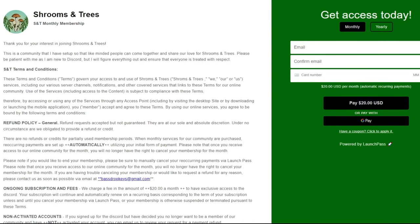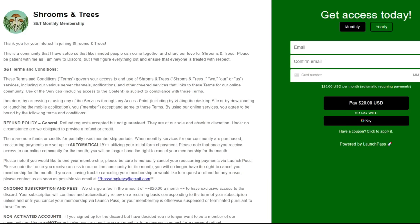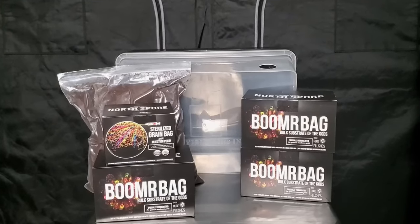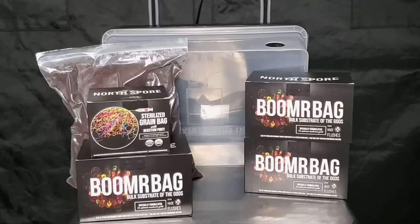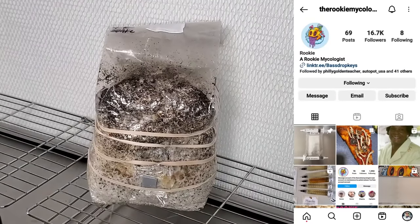Before I get out of here, I want to invite everybody to the Shrooms and Trees Discord server. It's my brand new paid Discord server — it's only been up two weeks and we already have 23 members. I'll be doing the first giveaway on June 2nd and I'm actually going to be giving away one of the North Spore Boomer Bag kits. After that we're going to have a new giveaway every month.